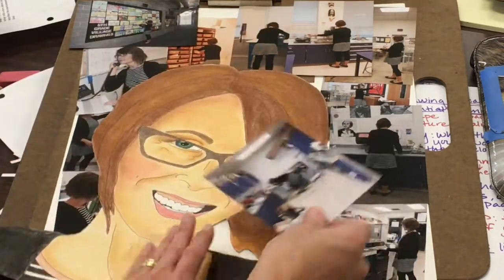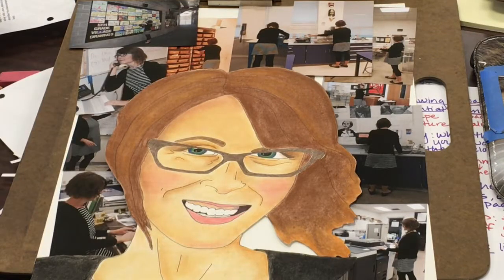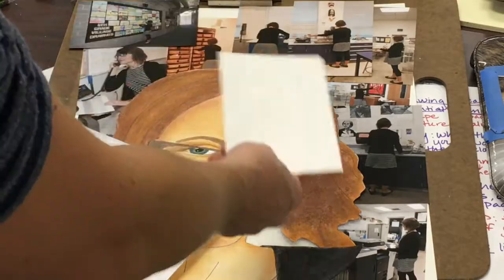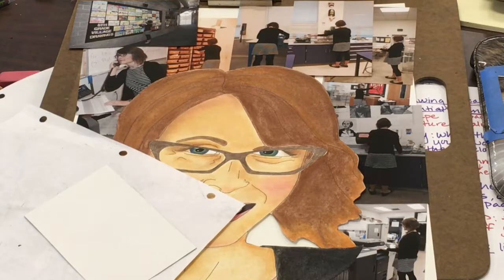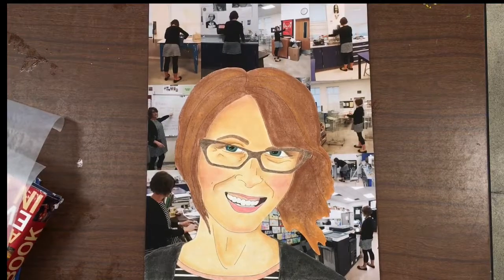Same thing if you're doing drawing. This picture, for example, would be really difficult to cut out and then try to put around my portrait if it were already glued down. If you are using collage, make sure that you get a piece of scratch paper to use as the place to do your gluing so that you're not accidentally getting glue on your portrait or on other areas that you didn't intend to.